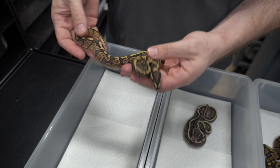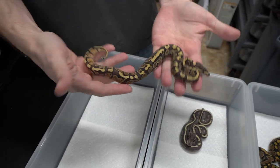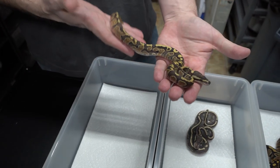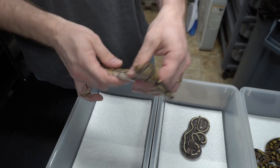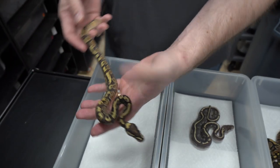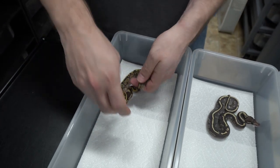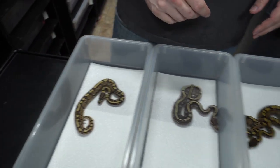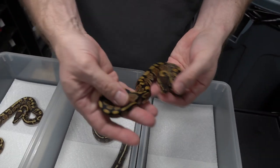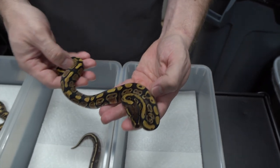This one is obviously a GHI — I believe it's fire. I don't know, it may be just a GHI fire. It looks really nice, super granity on the sides. Cool little head stamp. It's a male. And this one's easier — this is an Arroyo. Look at that cool little putting green.